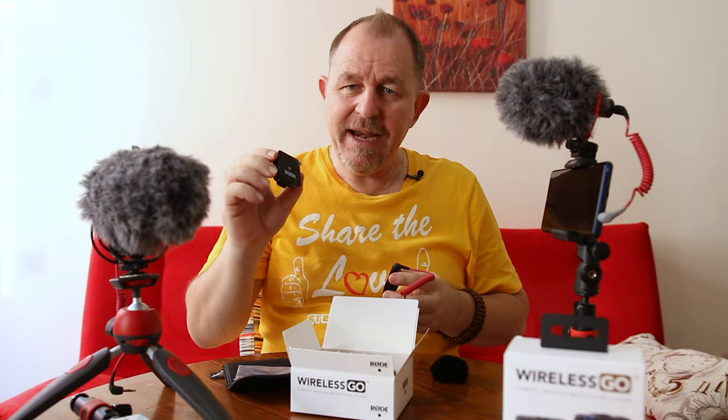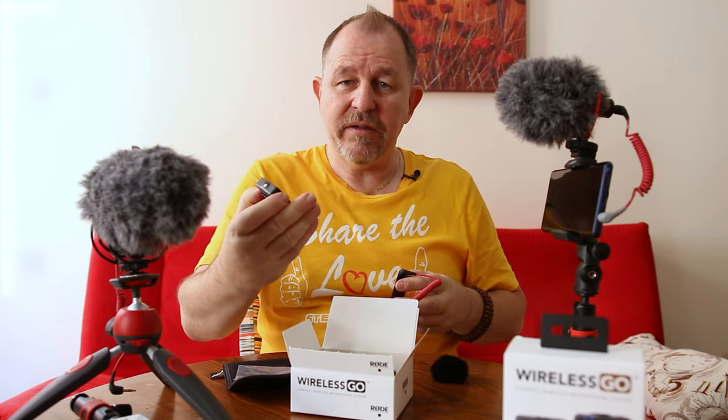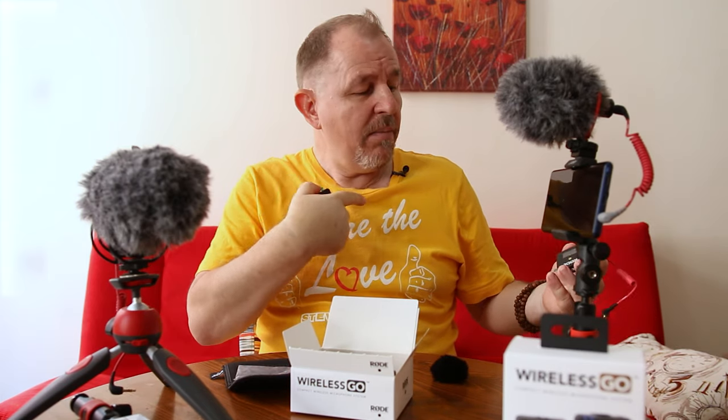So why would you use this solution over the Rode VideoMic Pro Plus or even the VideoMicro? Well, it does capture really good sound and you're actually listening to me now on a Wireless Go. This is the sort of sound you'll be getting - nice and clear in a room like this. It's a cardioid type receiver so it pretty much picks up the sound around the talent without too much external sound, so it's really good at picking out the spoken word.